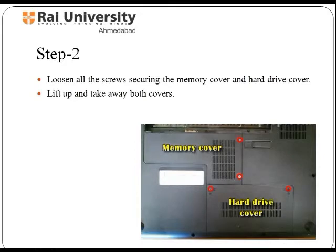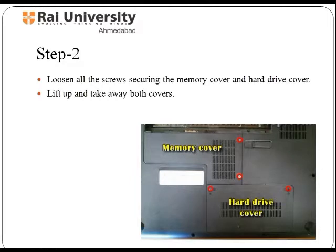There are several types of small screws used throughout the laptop. Place these screws in a small envelope and write the component name on the envelope. Be organized and keep track of all the screws. Now, loosen all the screws securing the memory cover and hard drive cover, and remove these covers by lifting upwards. After cover removal, you can see the internal components — these are the hard drive, memory card, and memory module.